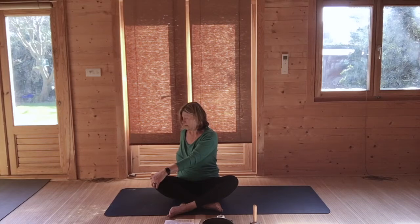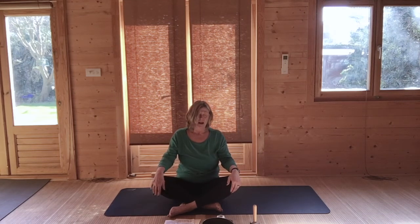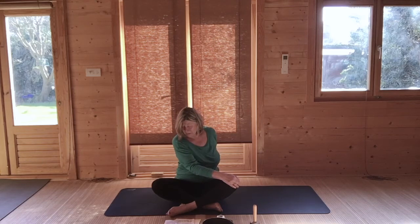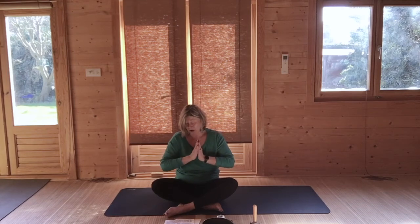Perhaps another in and out breath. Then bring back to the centre, lengthen your body. Bring your right hand to the left knee, left hand behind, and turn towards the other side. Stay here for an in and an out breath. And then come back to the centre, and bring your hands to the heart.